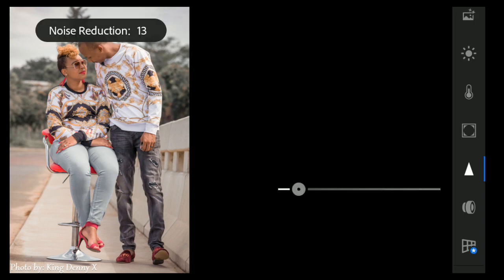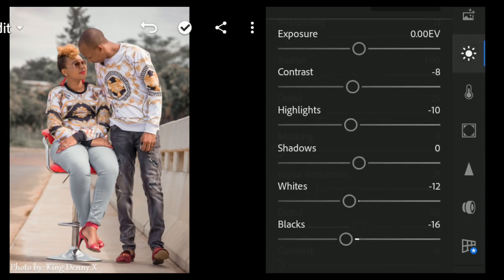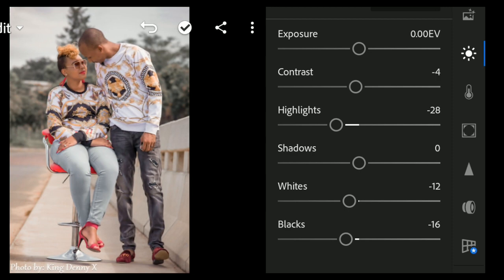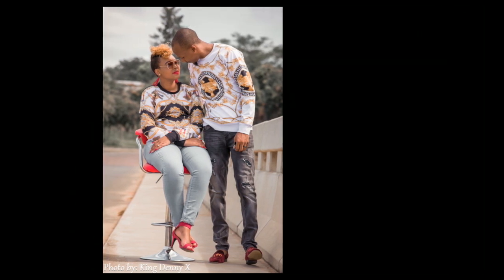Come to sharpening and bring it up to 11. For noise reduction, bring it up to 21. Then go back to the Light panel — the image looks a bit overexposed so bring highlights down to minus 30 and bring contrast up to 10.